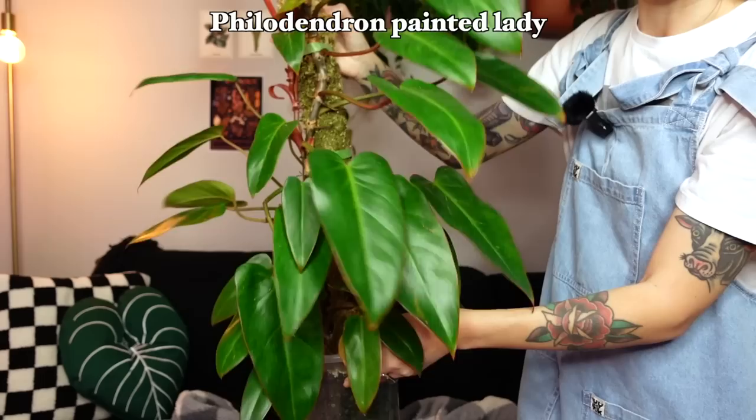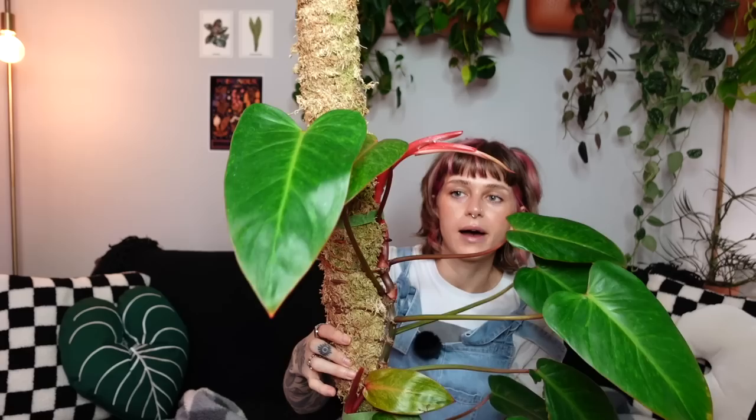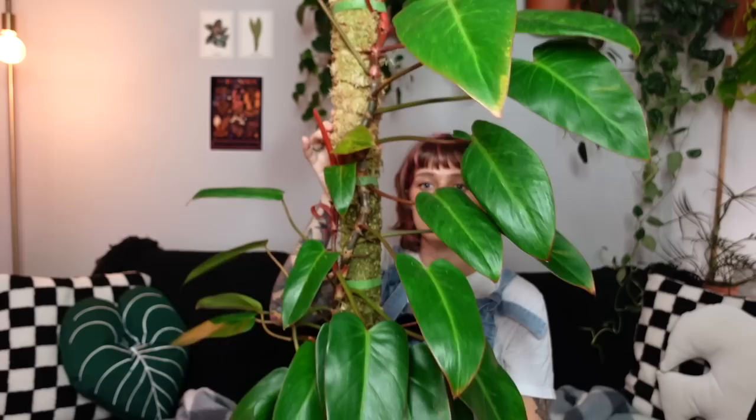This is my philodendron painted lady — she's very full on the bottom, there are actually a couple of vines in here now because she shot off a baby, and she has grown up very tall. She's also on a Trifolia self-watering moss pole and she's been on this for years. I will say she's looking not her best right now. I've had this philodendron painted lady for years — she's been one of my favorite plants — but she's kind of struggling and I haven't really been able to figure out why. I'm getting some damaged leaves but I can't see any pests, and I have treated her.